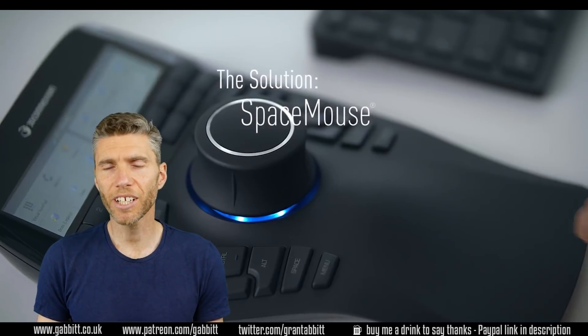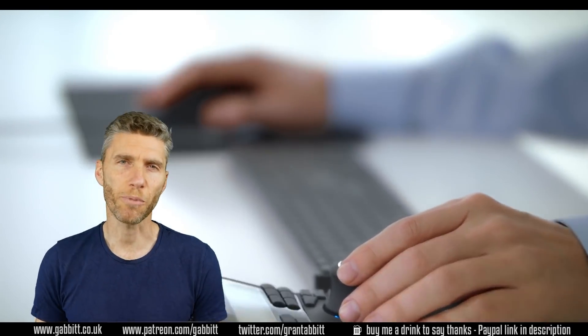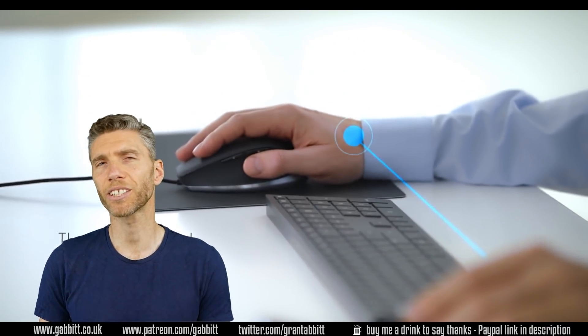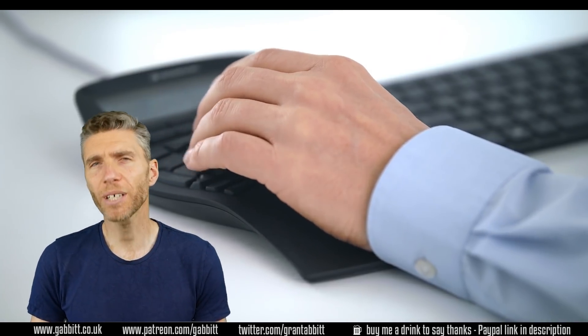Hello and welcome to Gabit Media. In this video I'm looking closely at a 3D controller, the Space Mouse from 3D Connections, and I'll be asking the question: will it improve your 3D modeling, sculpting or painting experience, or even speed up your workflow, and should you rush out to buy one?